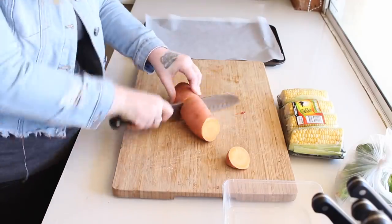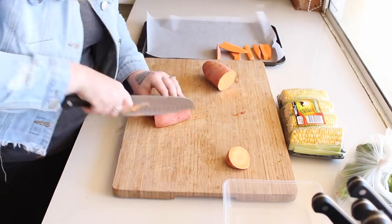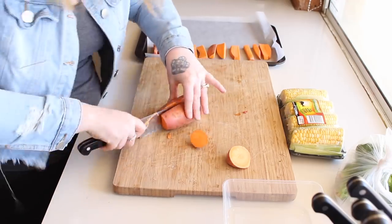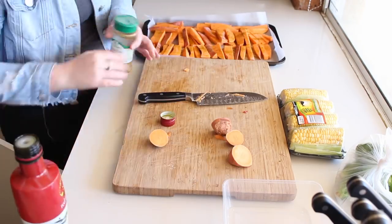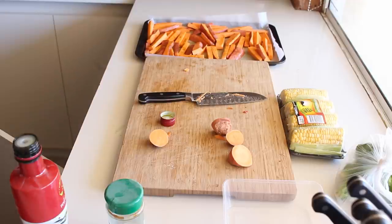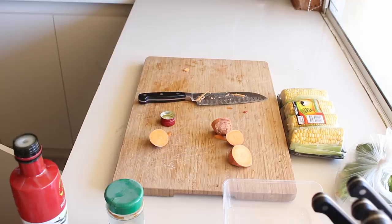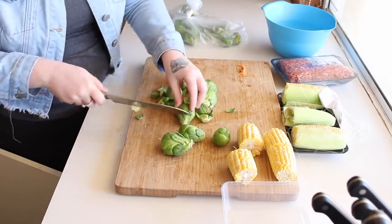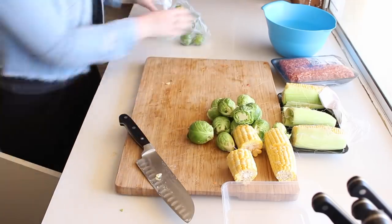On to the next dish — I am making some Moroccan lamb meatballs. First we're going to make some sweet potato chips. I am cutting up two sweet potatoes because they're going to be used in two different meals, putting some oil and Moroccan spices on them and then they go in the oven to roast. Then I chop up my other vegetables — corn and brussels sprouts — ready to be softened in the microwave before we move on to the meatballs.